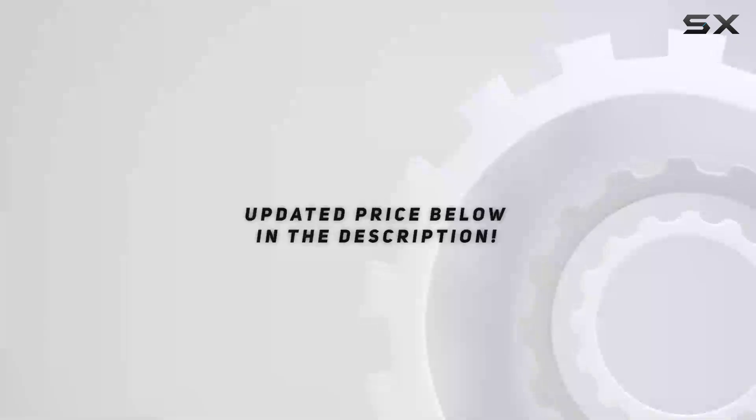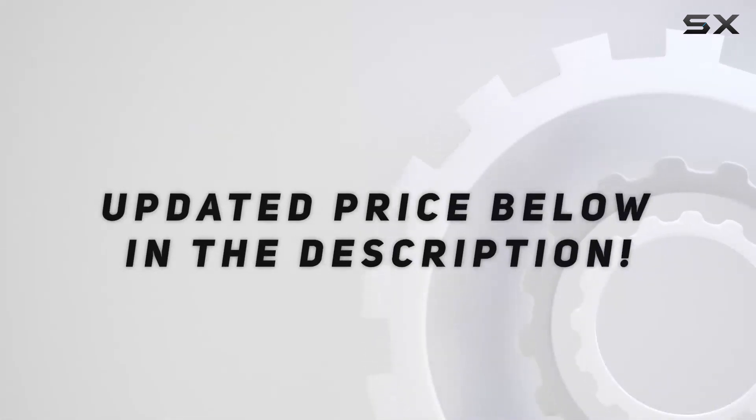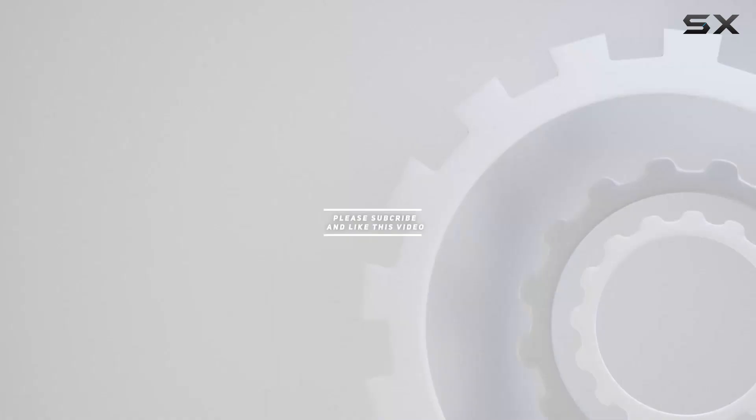Check out the video description for the updated price, and thank you for watching this video.